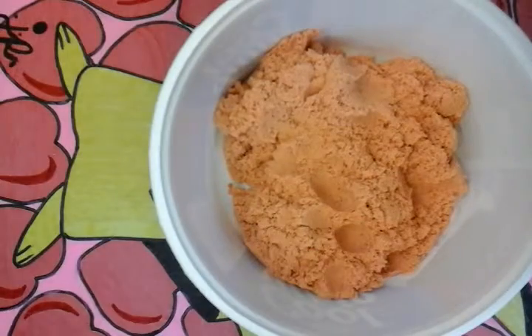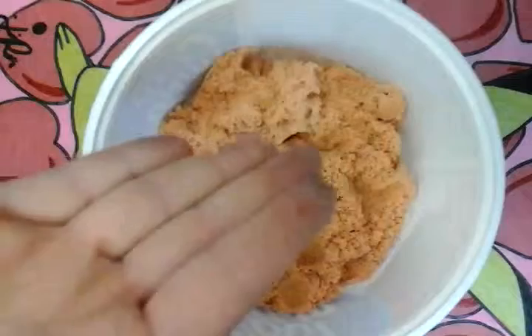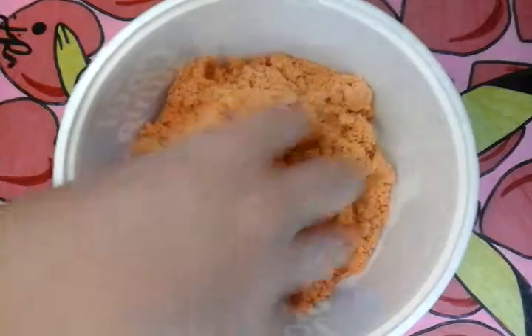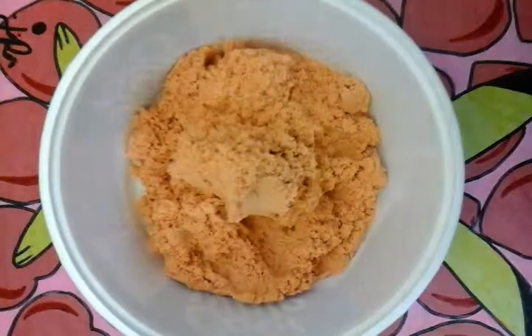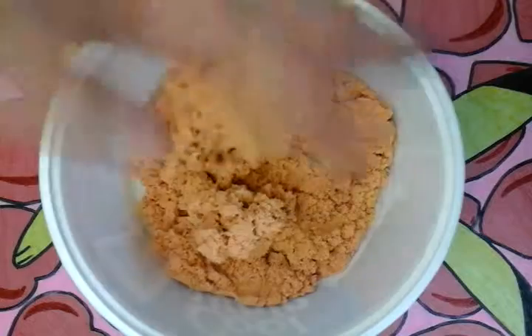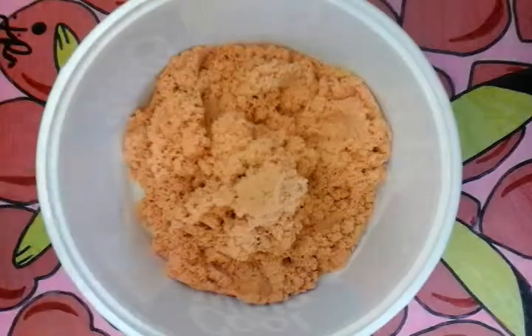Hey everyone, welcome back to another video. I am doing a toy review of sand. We're going to have three categories as regular on this toy review: the size category, the playing category, and the cleanup category. So let's get started.